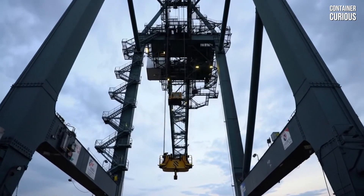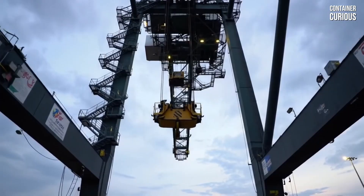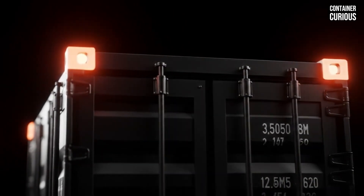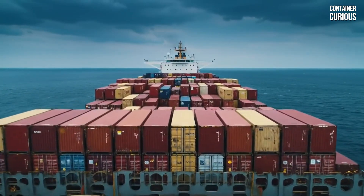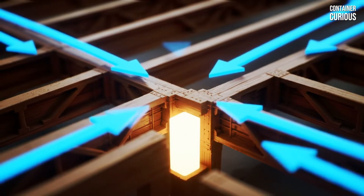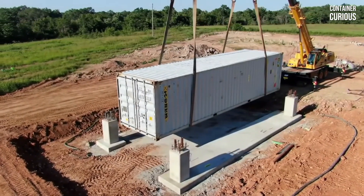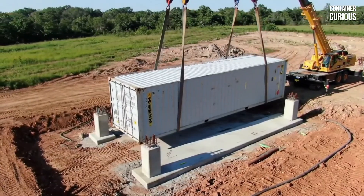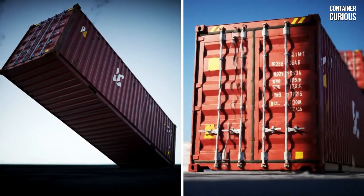The second rule is to respect the brilliant engineering you're working with. A shipping container is not a simple box — it's a highly specialized structure. Almost all of its incredible strength, the ability to be stacked nine high carrying hundreds of tons, is concentrated in its four massive corner posts. The long steel beams at the floor level are not designed to carry the primary load; they are designed to transfer it to the corners. This means your foundation must support the container exactly where it's strongest, at those four corner castings. Placing supports in the middle of the container's long side can actually cause the floor to sag and deform over time. By supporting the container where it was designed to be supported, you are working with its inherent strength, not against it.